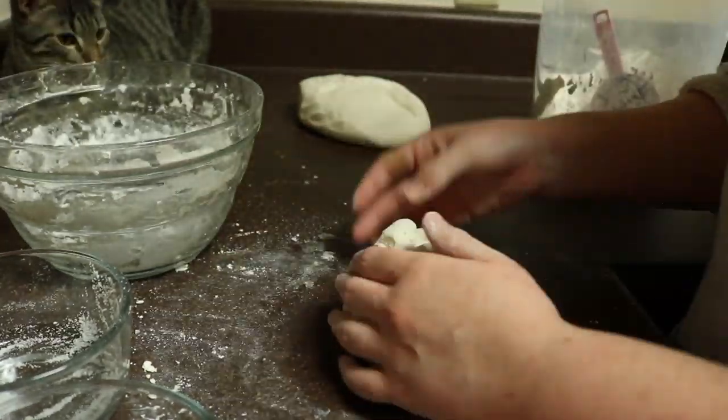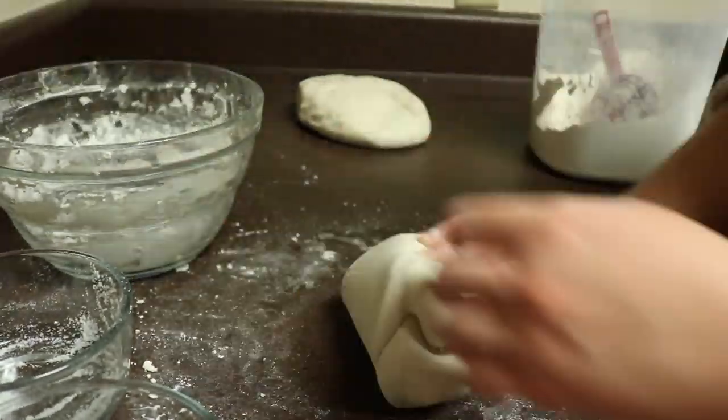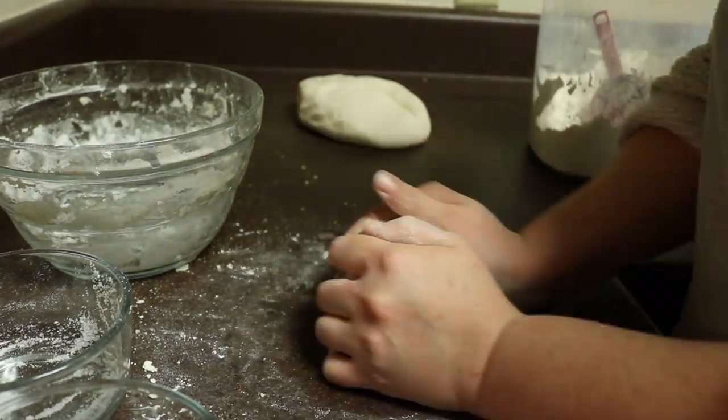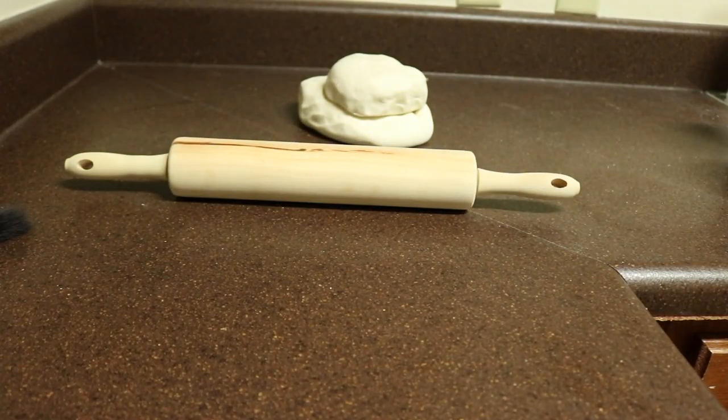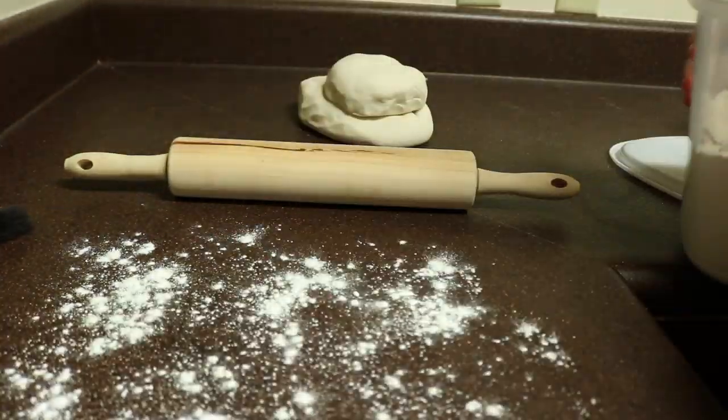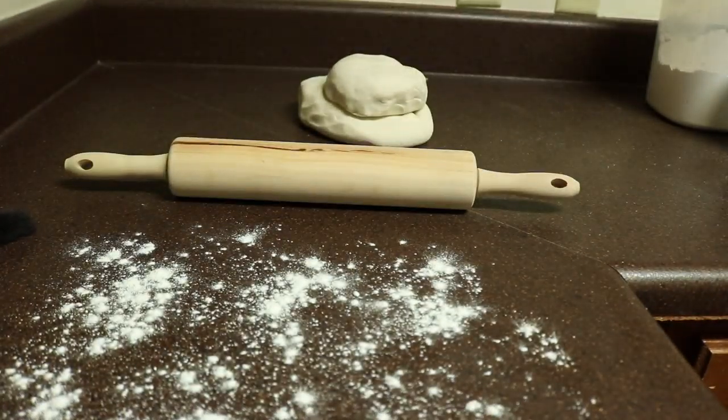So we're kneading and still kneading — and we're done! Next, I recommend cleaning up your area first and then lightly flouring the surface you intend to roll your dough out on.